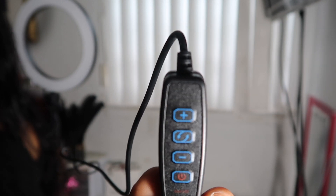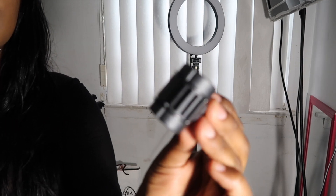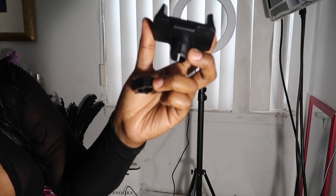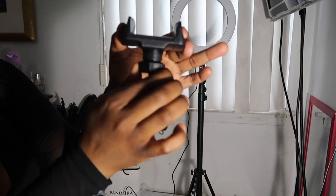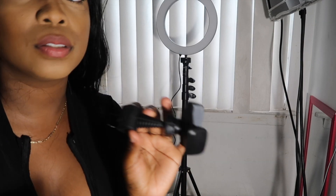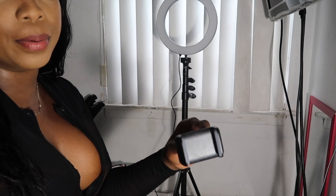So I have this little volume controller and you can control how high or dim you would like the light to be. This little piece here is for your camera — you unscrew it, put the piece in there, snap it on, and twist it back. This piece right here is very important — it holds your phone or your camera.